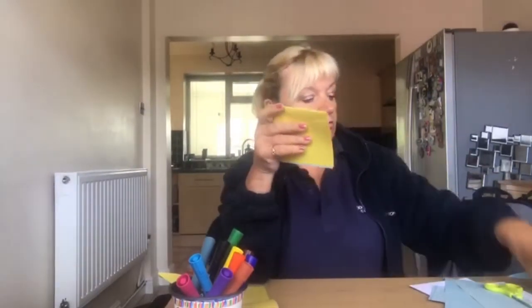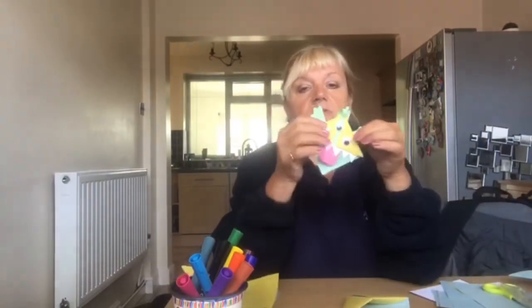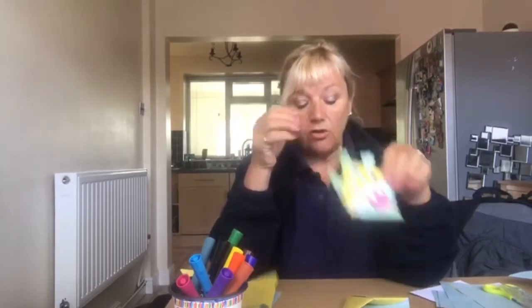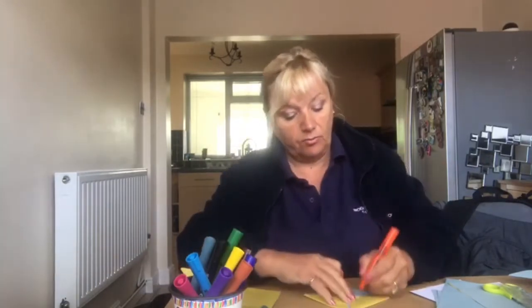You can then use googly eyes to stick on, you can cut out some arms, cut out some legs, cut out some teeth and a tongue, or you can just color it in. I'm going to color mine in today with some pretty flowers.